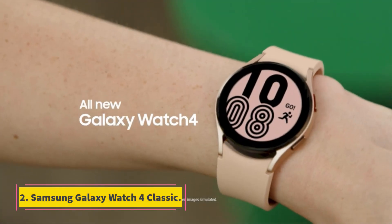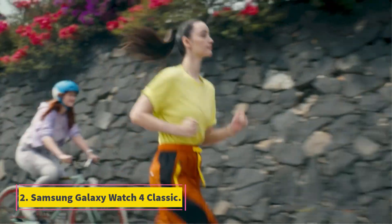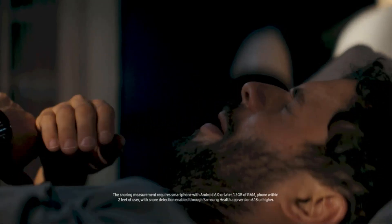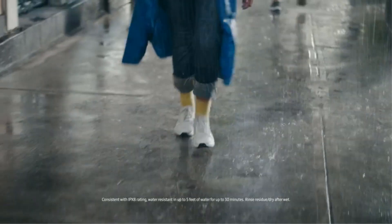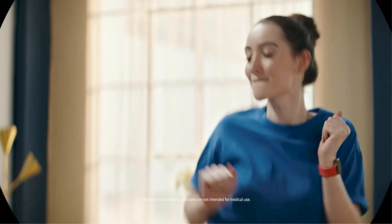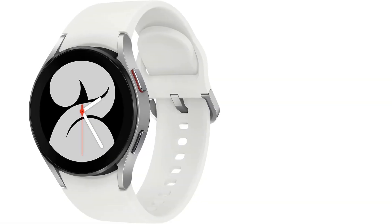Number 2: Samsung Galaxy Watch 4 Classic. The Galaxy Watch 4 is the first smartwatch to run the new Google Wear platform, co-designed by Samsung and Google. Even though it's now been superseded by the Galaxy Watch 5, you can still buy the Galaxy Watch 4 Classic — the version with a physical rotating bezel. ECG and heart rate tracking are on board, and Samsung tries to differentiate itself with a new impedance-based electrical sensor that can tell you more about your body composition.